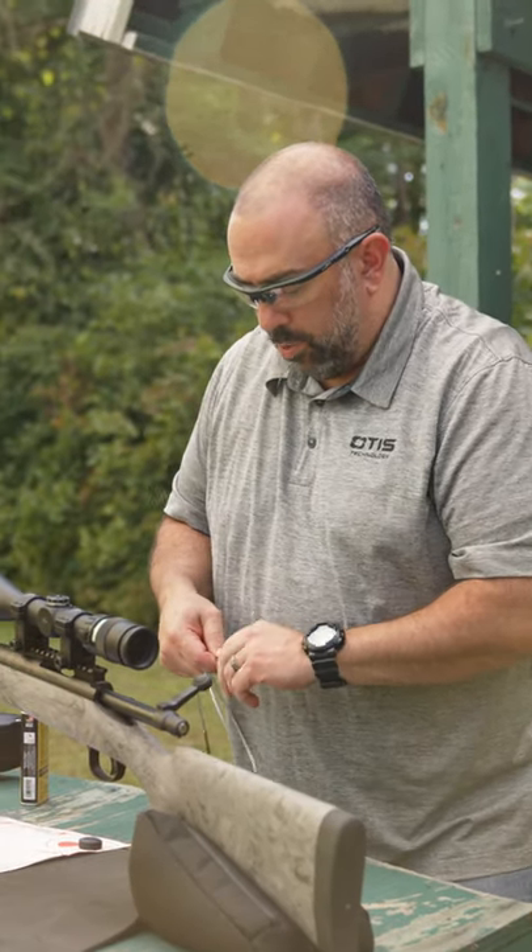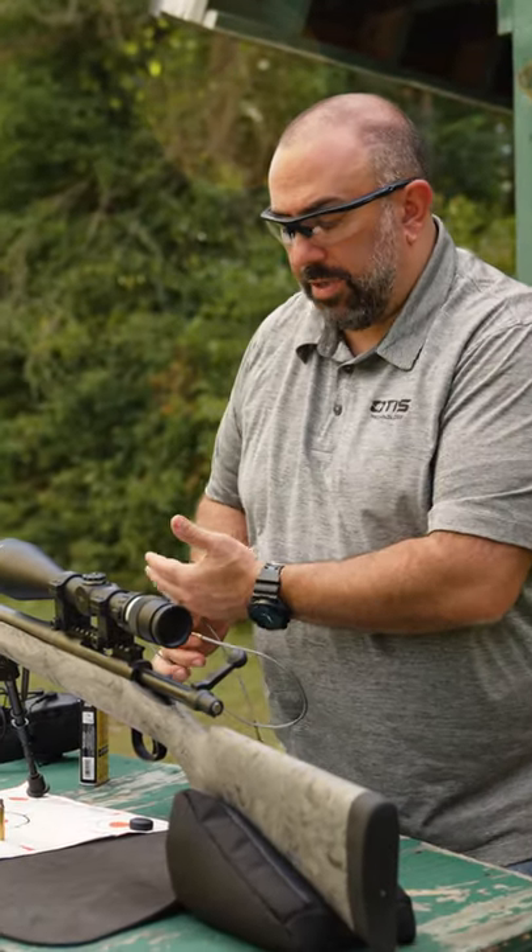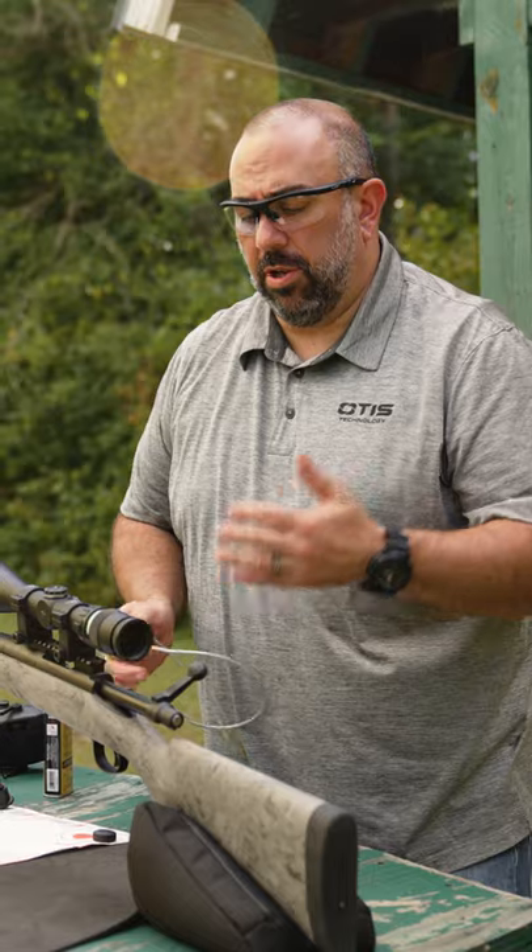At that point, I'm going to run a brush through, and I'll pull another patch through, and then we'll shoot again. You're going to do that 10 times.